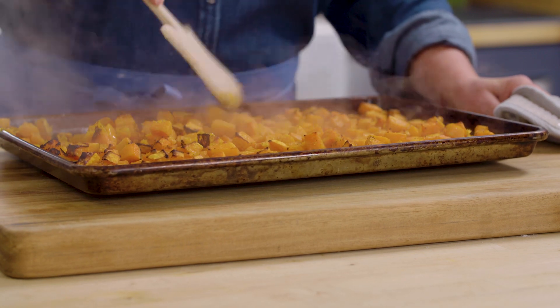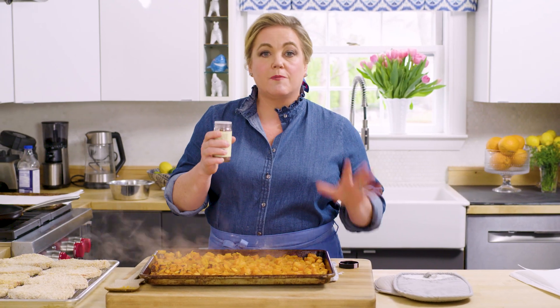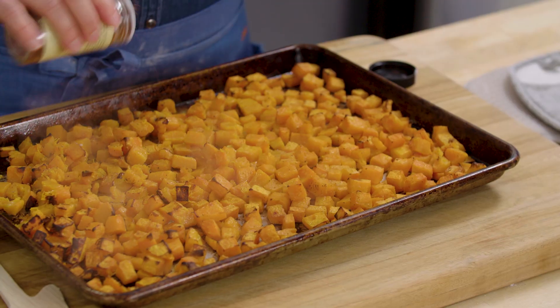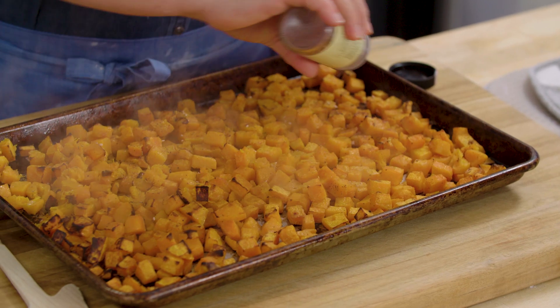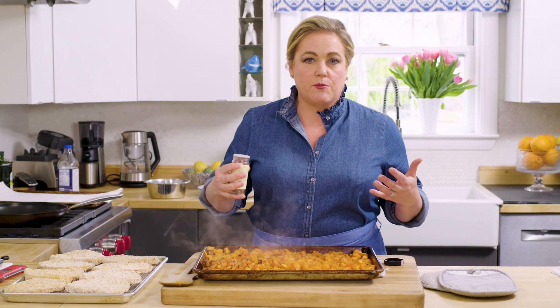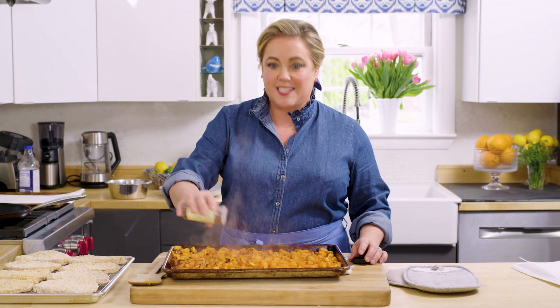I'm just going to let this cool a little bit, and as it cools I'm going to sprinkle it with some za'atar. Za'atar is a Middle Eastern spice blend — it has some sumac, some thyme, and some sesame seeds. You want to add it to the vegetables after you roast them; it adds a lovely, zingy, citrusy flavor.